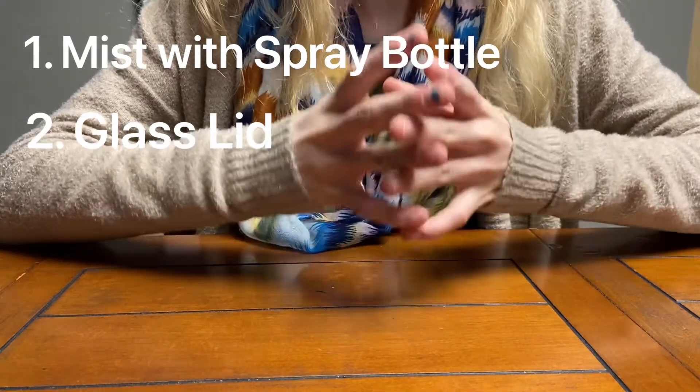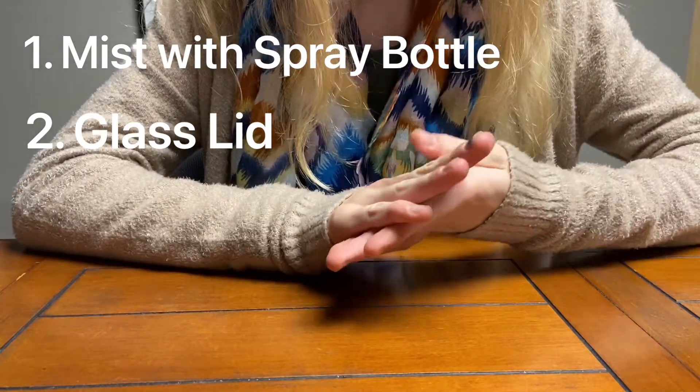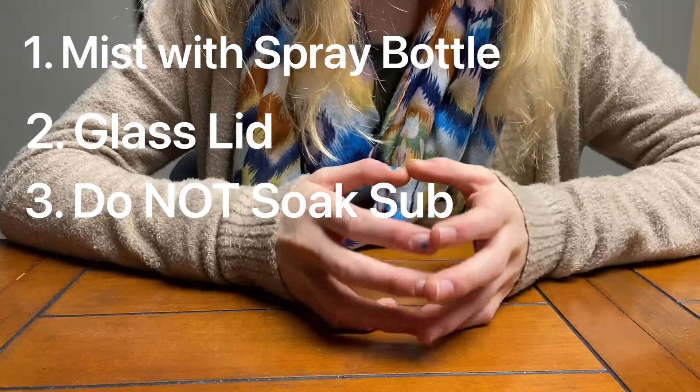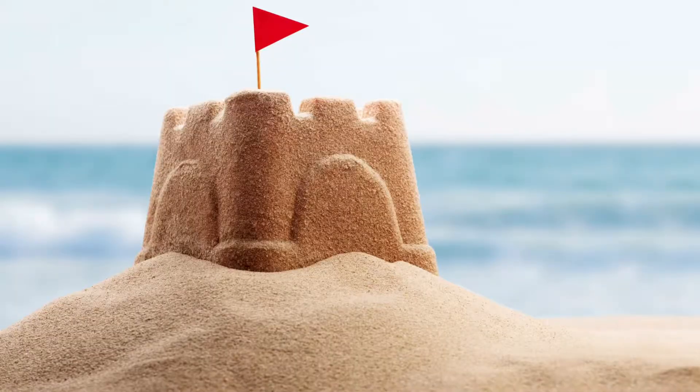Third, here is a big thing not to do: do not soak your substrate. However, make sure it still has a sand castle consistency.